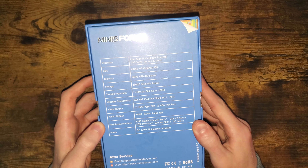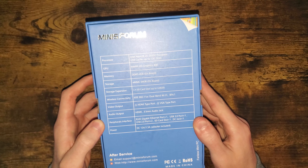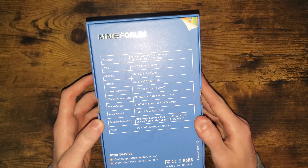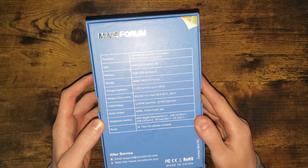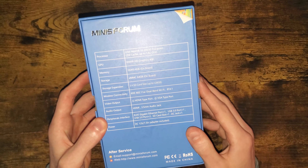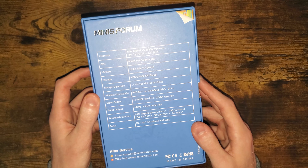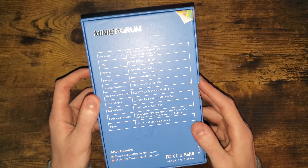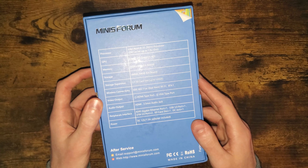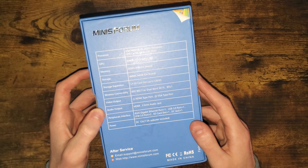The Intel Atom X5 Z8350 is capable of getting up to 1.92 gigahertz. It is running on Intel HD Graphics 400 with 4 gigabytes of DDR3 memory, and it also has 64 gigabytes of eMMC onboard storage with a storage expansion of up to 128 gigabytes via SD card. It has Wi-Fi and Bluetooth 4.1, 802.11ac dual-band Wi-Fi, an HDMI port, and a VGA port.